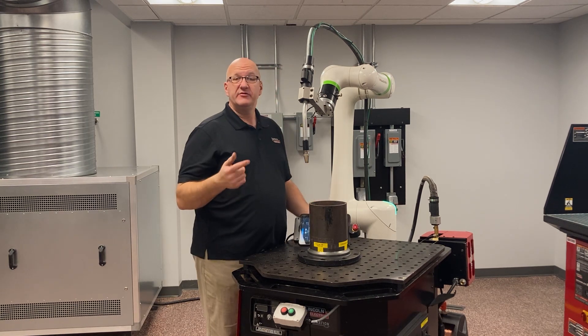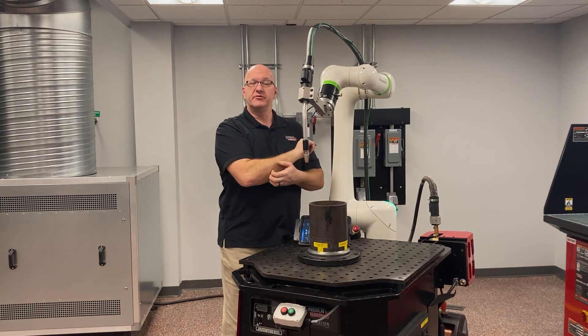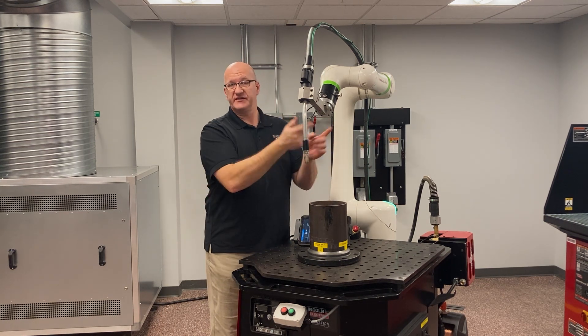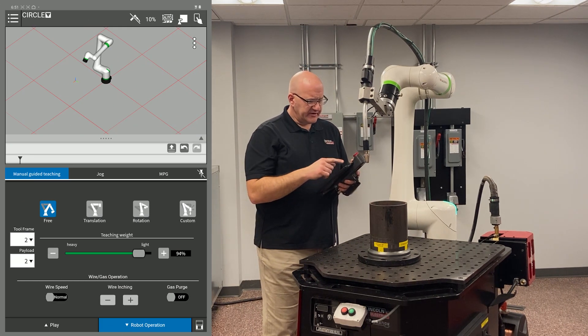To get around that, we preload the torch halfway under the arm — so it'll be at negative 180 degrees — and then we'll go out to zero and wind up to positive 180 degrees, or vice versa, whichever way you need.